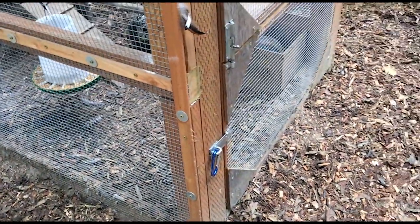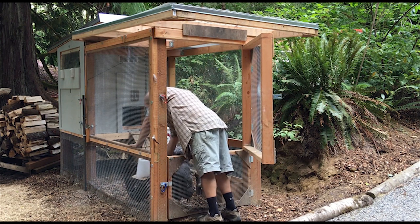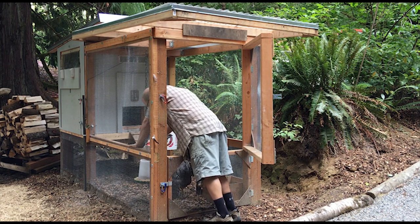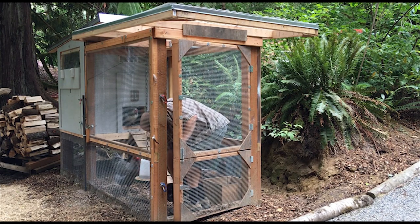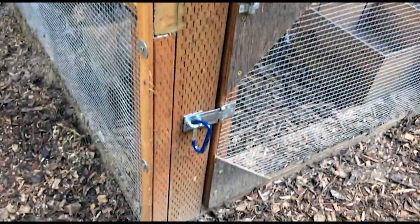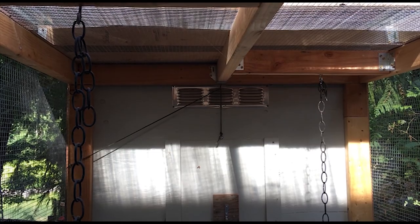We went with double doors on the run, which has been really handy. You can open just the top door to add food or throw treats while keeping the bottom door closed so the chickens don't run out. If you need to get in to clean or get the water, you can open both doors as one. There's a latch on the top door and a latch on the bottom door, each with a carabiner, and then a latch that secures both doors together.